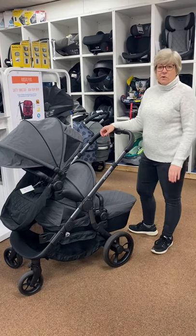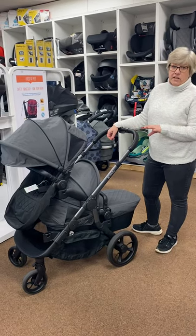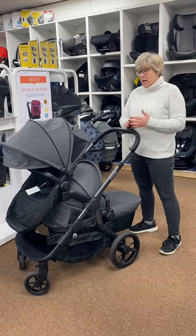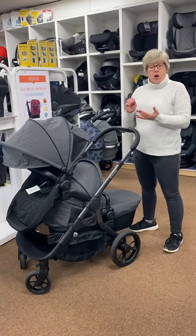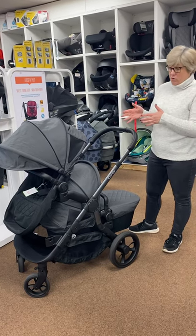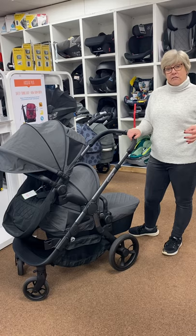Hi everyone, Liz at Youngsters World again. Today we're going to look at the Eye Candy Orange. This is a fantastic value product for either twins or an older sibling and a younger baby, or you can buy it as a single to start out with and then let it grow later on.